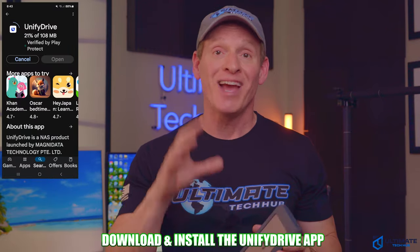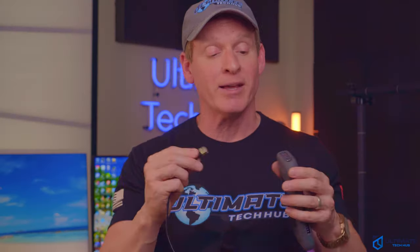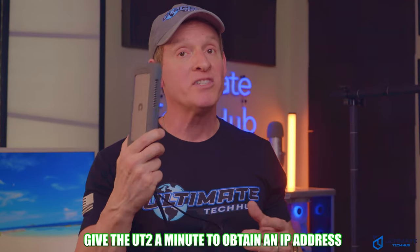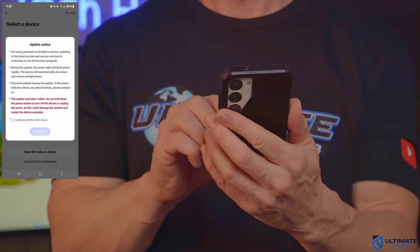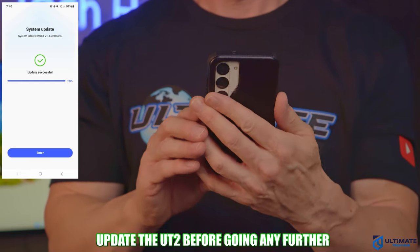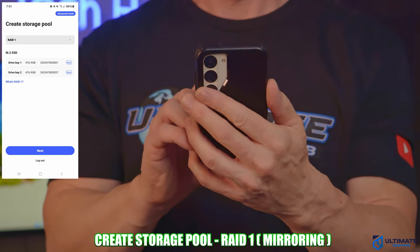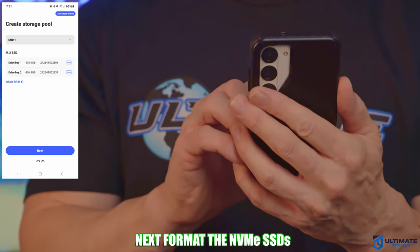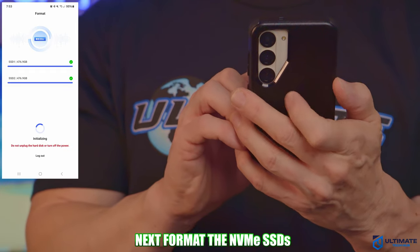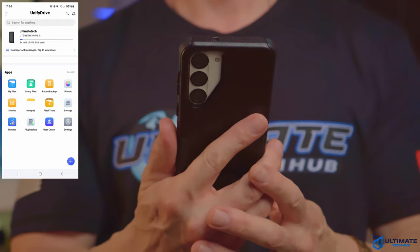Now let's get the setup process started. There's an app for that — download the Unified Drive app. Then plug the UT2 into the power connection and connect it to your network using the ethernet cable, plugging it into your router or switch. Once the UT2 obtains an IP address, open the app and add the UT device. The first thing I had to do was update the UT2 firmware. Then create an account and create a storage pool — I chose RAID 1, which is mirror configuration and provides redundancy in case one drive fails. Then format both SSD drives, and now we can see the control panel.